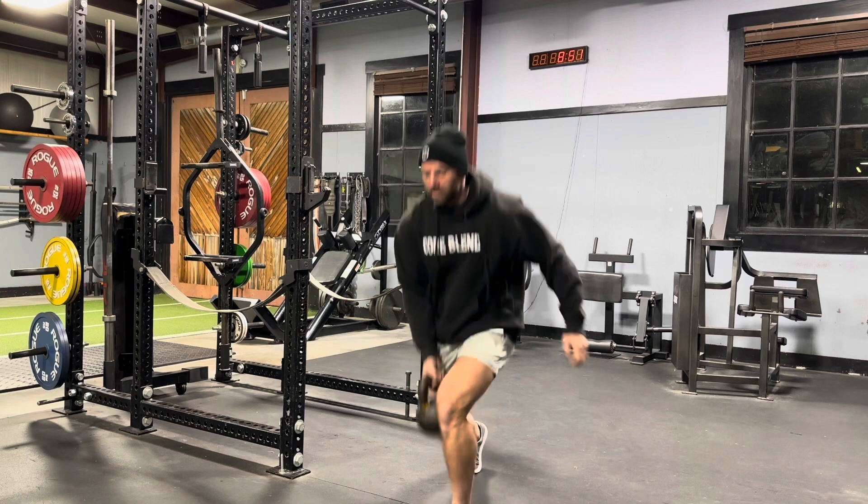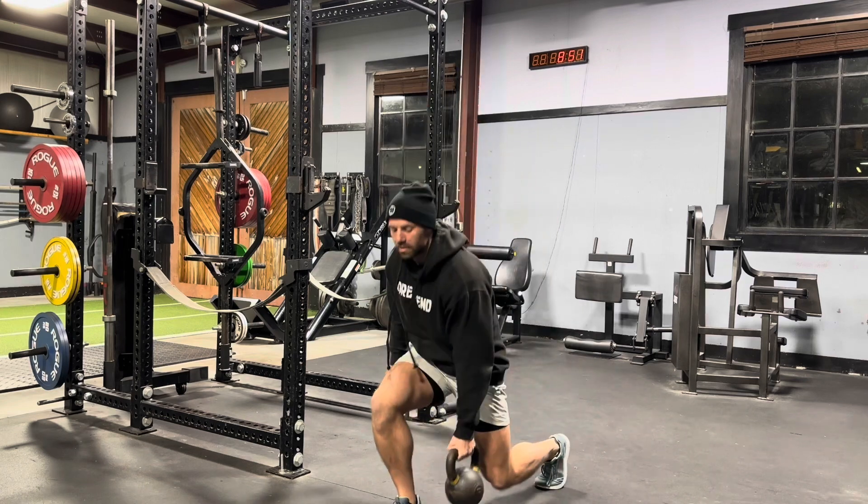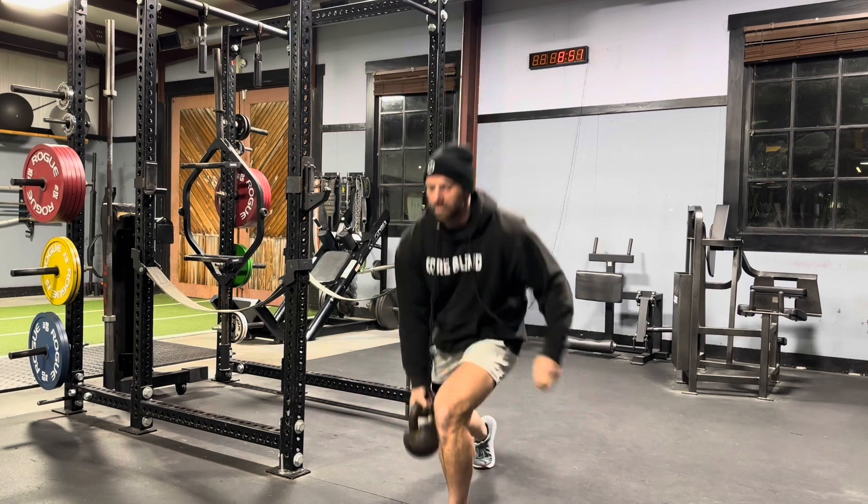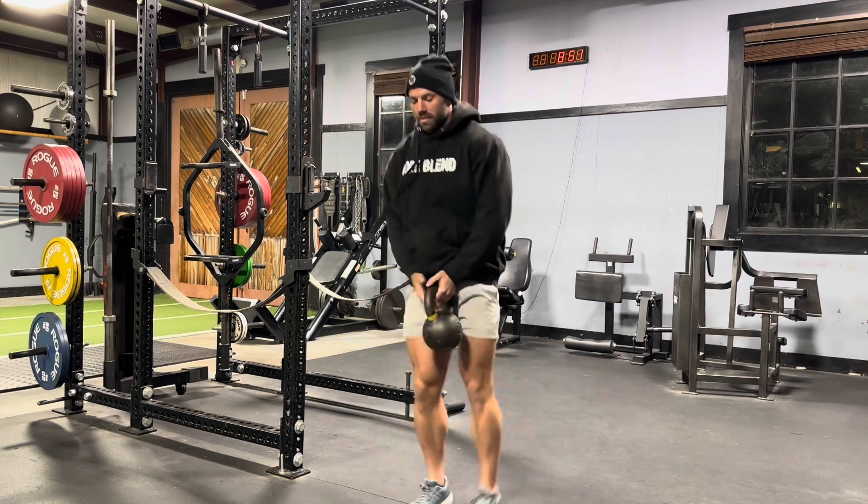There's a lot of rhythm involved in this. There's a lot of coordination — that's what we're looking for. We're trying to develop some athletic qualities, getting that bounce out of the hole and absorbing the extra weight of your body weight and that kettlebell as you drop down.